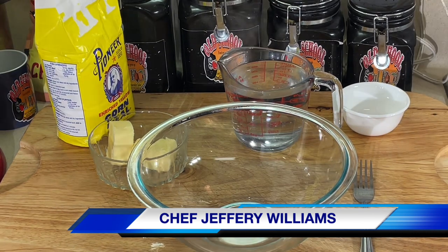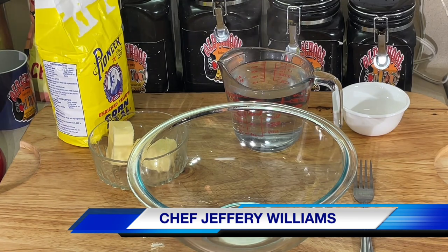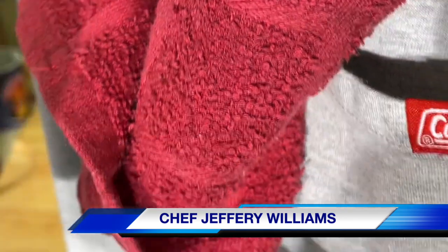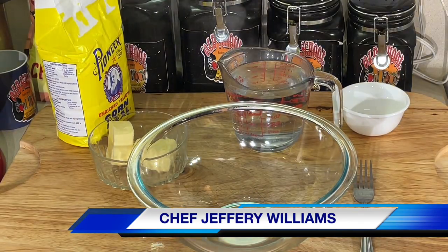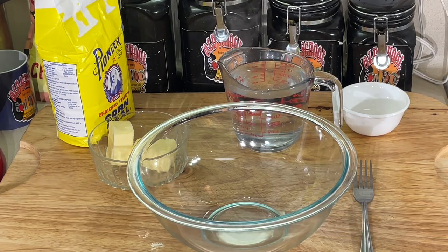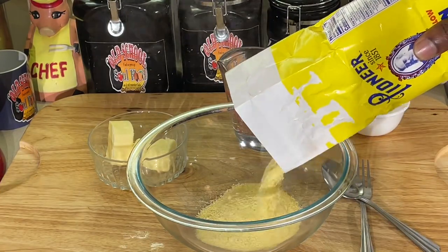Nothing like good hot water cornbread and cabbage — I like eating mine with cabbage. I'm going to show you a recipe. If you grew up in the country, if you grew up in the South, y'all didn't have a lot of money like us. You had to make cornbread. You didn't have no milk, you didn't have no eggs. All you had is some water, some cornmeal, a little shortening, bacon grease or whatever. This is what we made. I grew up on this — this is the main cornbread that we had in our house growing up.